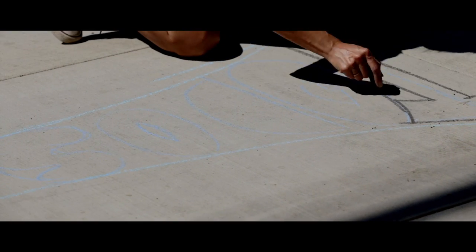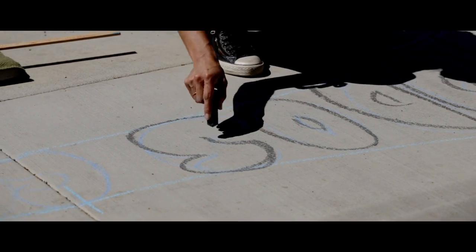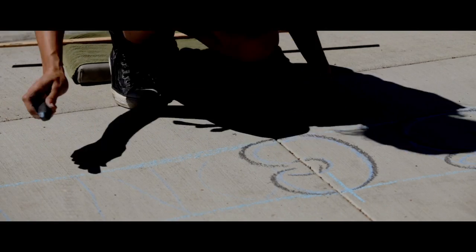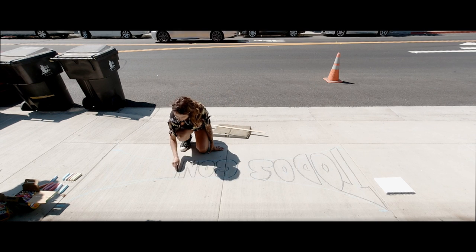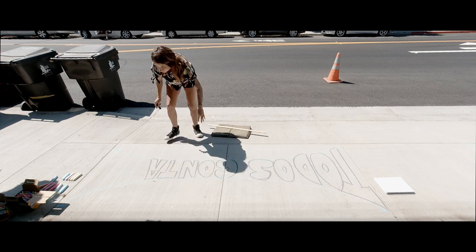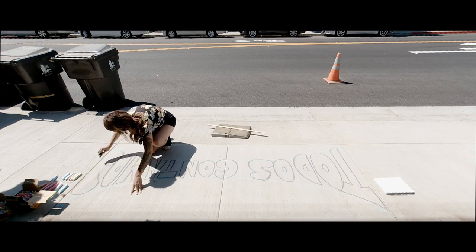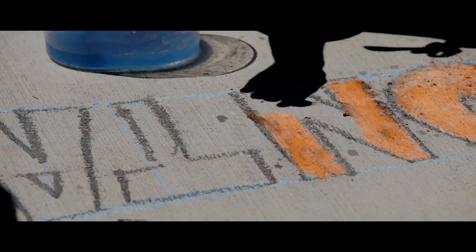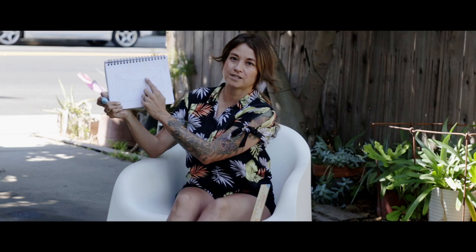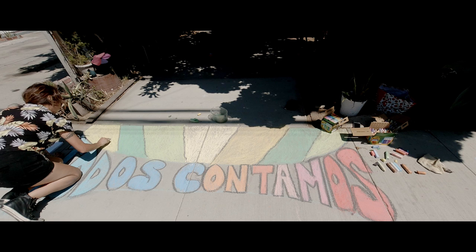When you start writing 'Todos Contamos,' you're going to start the T at the very top left corner, and it's going to fill in the shape you created. Go ahead and do T-O-D-O-S along the guides, and then in the middle start C-O-N-T-A-M-O-S, filling in the whole space. Then go ahead and color it in whatever color you like — I picked bright colors like blues, oranges, and pinks for a shaded look. On top, I'm going to add some silhouettes of the community and then an outer sun rays rainbow kind of graphic.